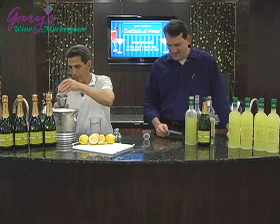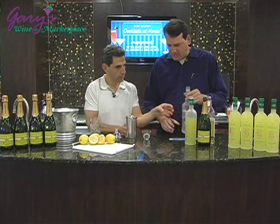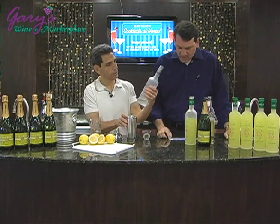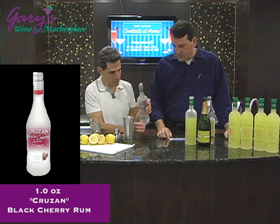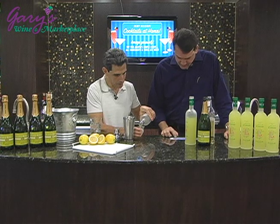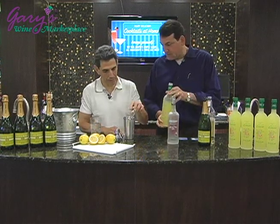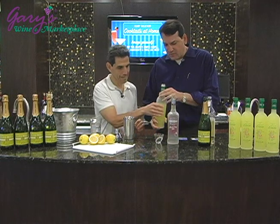Okay, so next we're going to start off with an ounce of the black cherry rum. We're using Cruzan black cherry. Actually, three quarters of an ounce. It smells nice, doesn't it? It smells good — great new flavor.